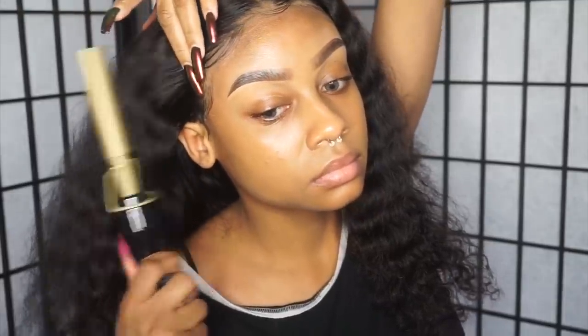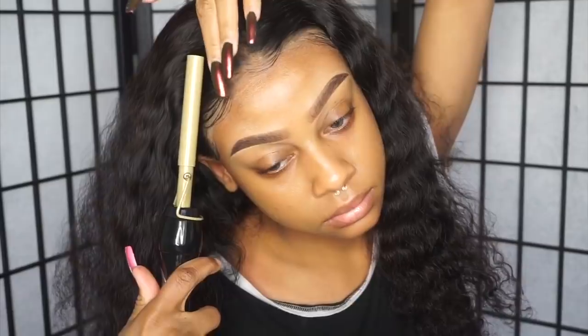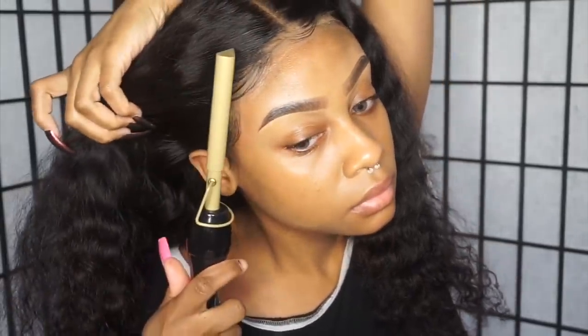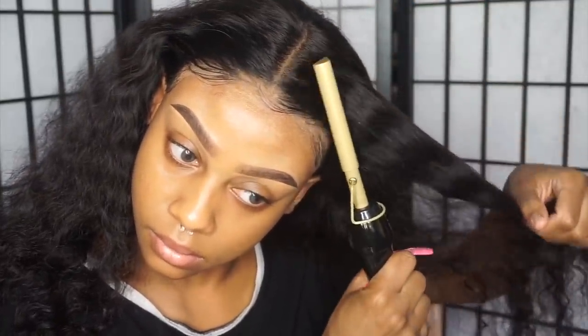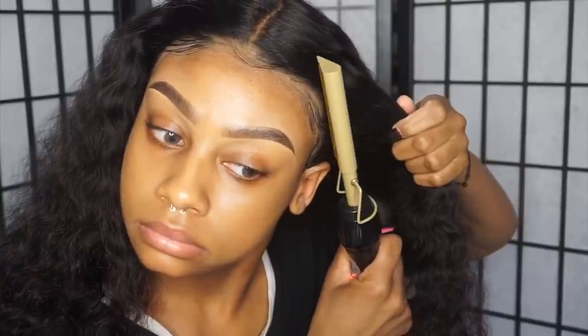Now I'm taking my hot comb — this is my favorite tool to use on my front lace. It just makes the front lace nice and flat and makes the hair look so good. I'm flat ironing the front lace to get it nice and flat, and then I'm going to go in with my wax stick to smooth everything out.